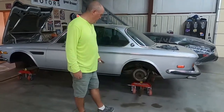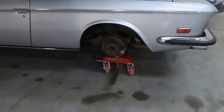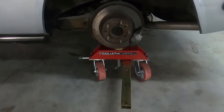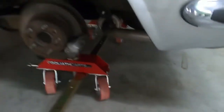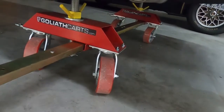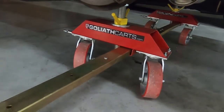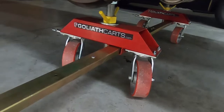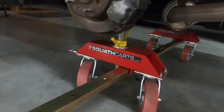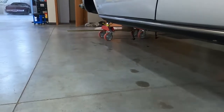So I went online and located this particular unit, which is from Goliath Parts. It's called the Unidolly. As you can see, if you want to do the front only or rear only of a car, it comes as two dolly units with heavy-duty steel and very heavy-duty caster wheels. Across the center is a steel rod which can be adjusted to the width you want.